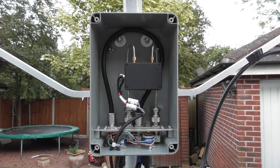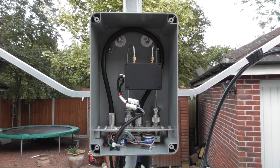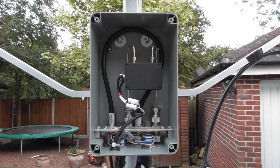Hi, I'm Adrian, M0NWK. In this video I'm going to show you how I've constructed my mast-head preamp unit for 23cm using the G8FEK low noise amplifier, a pair of Totsu CX520D coaxial relays and a custom-made circuit board.